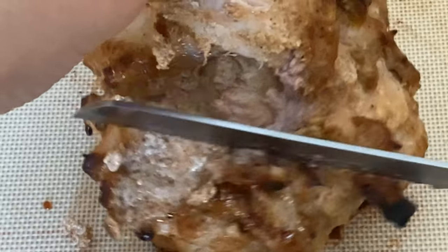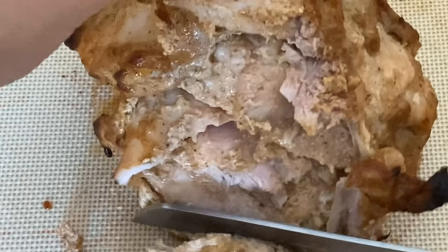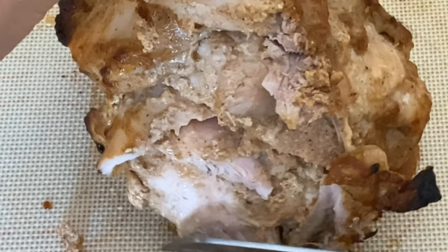And the final tip: if you do cook chicken with this method or using a spit roaster, do not cut the chicken or any kind of meat for 15 minutes, because if you do, all the juices are going to leach right out and you want to make it as juicy as possible. Now that you have all the tips and tricks, let's make our chicken pyramid.